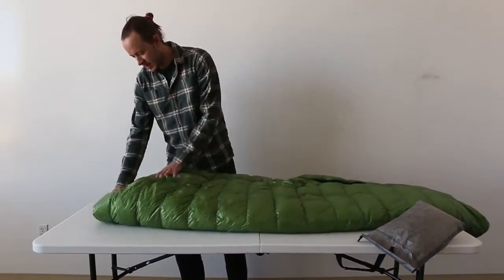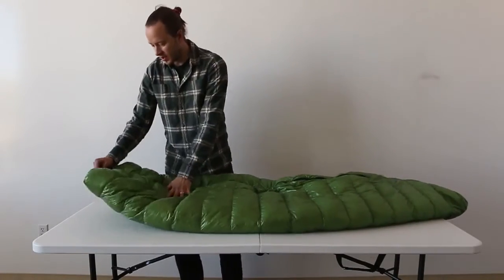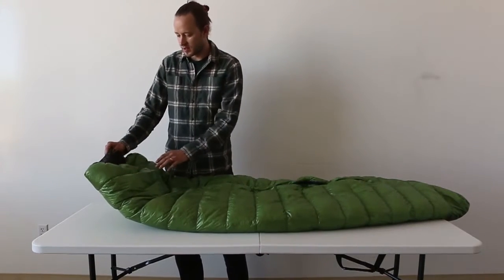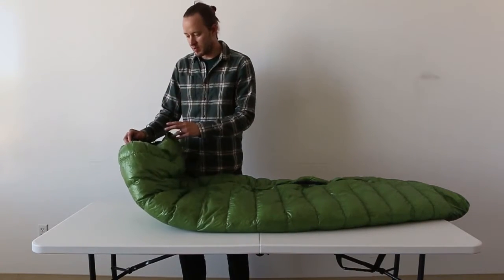But I've found — and I don't know if this is just my bag or if it's all of them — that when you have the zipper going on top of you, the back is a little bit longer, and it's like a pseudo-hood on the sleeping bag.